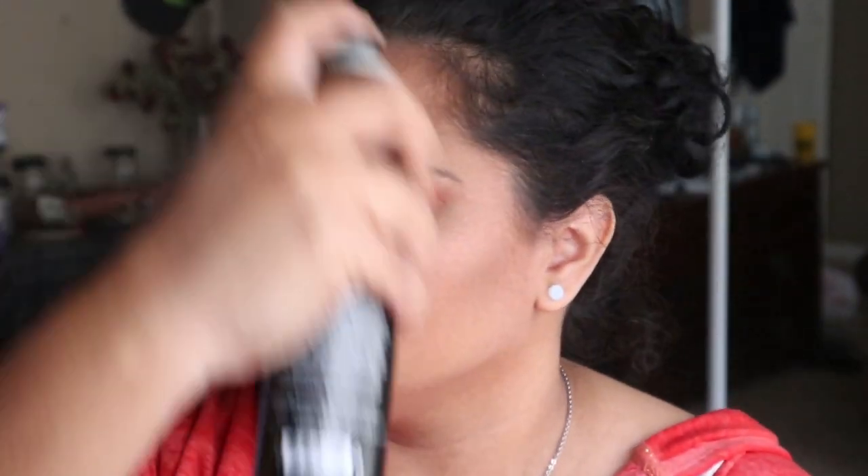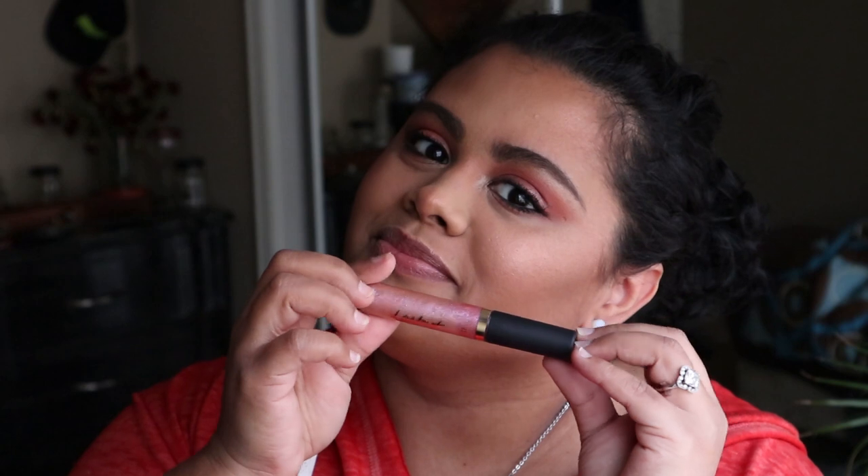We're gonna set everything with the Morphe Continuous Setting Spray and let it dry before continuing with eyelashes and lipstick. For eyelashes I'm using the Too Faced Better Than Sex Mascara in black — I apply about three coats. The lip gloss is the Tortoise Lip Paint. It's a very simple look, very concentrated on the eyes. If you like it, please subscribe and let me know in the comments — I'll see you next time!